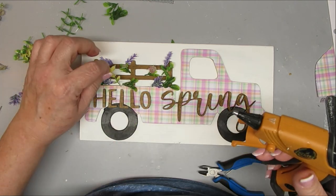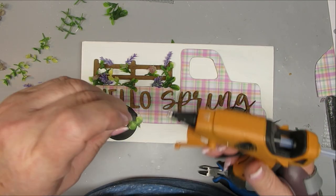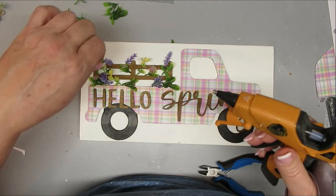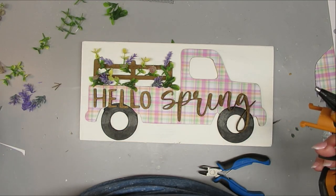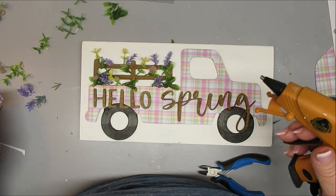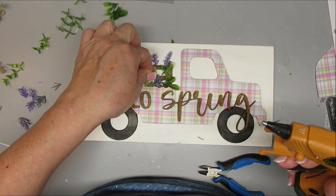Now I'm adding sprigs of greenery, lavender, and yellow florals, filling in the little back of the truck until it's nice and full. I want the flowers to look like they're peeking out of the wooden rails and overflowing the little truck. I love how this project turned out and I hope you like it too.